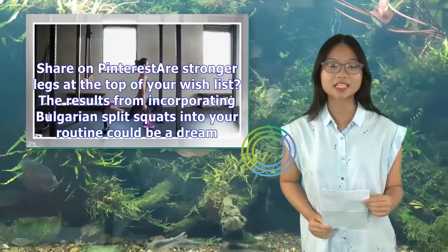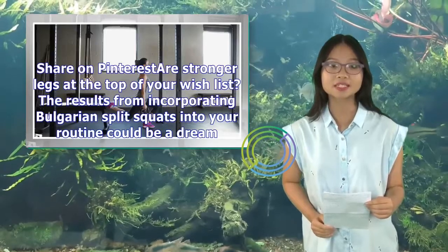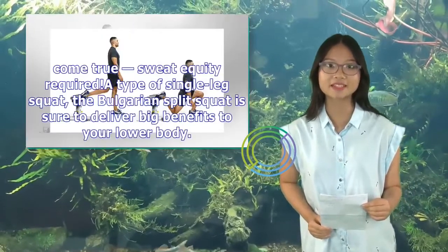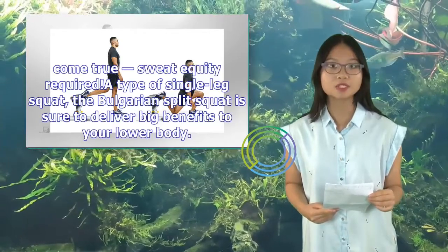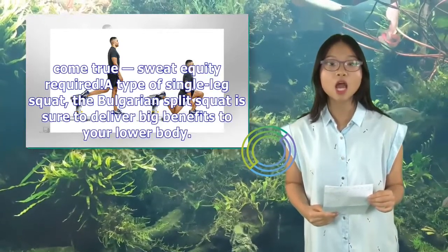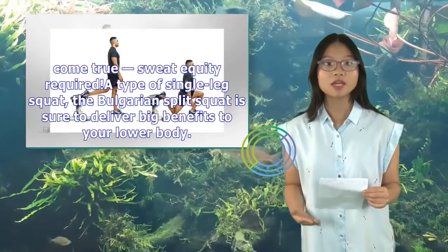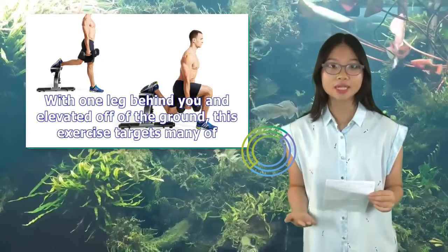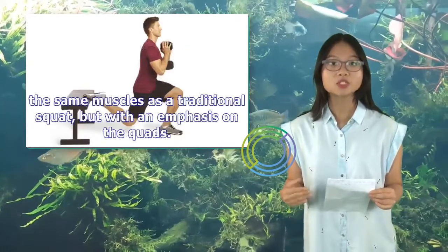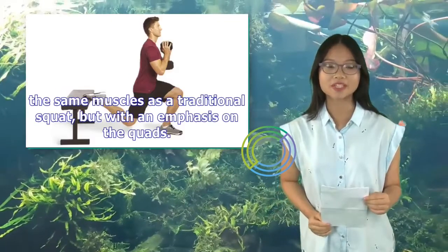Are stronger legs at the top of your wishlist? The results from incorporating Bulgarian split squats into your routine could be a dream come true — sweat equity required. A type of single leg squat, the Bulgarian split squat is sure to deliver big benefits to your lower body. With one leg behind you and elevated off the ground, this exercise targets many of the same muscles as a traditional squat, but with an emphasis on the quads.